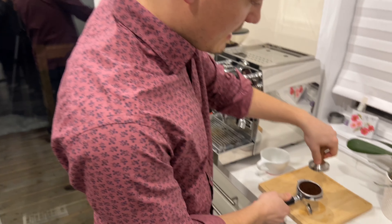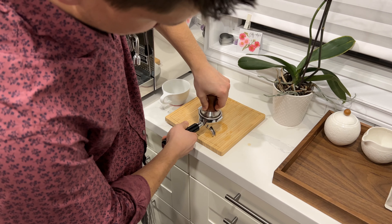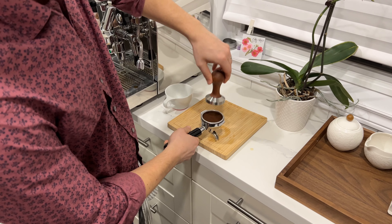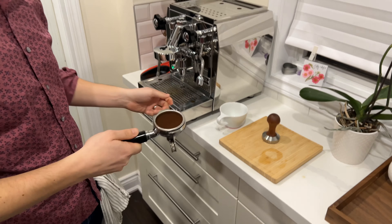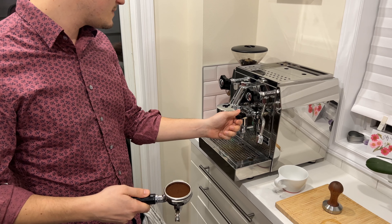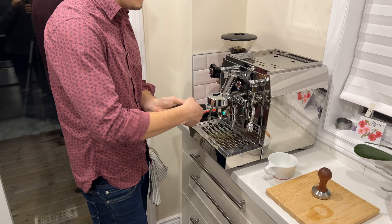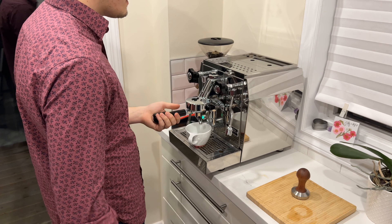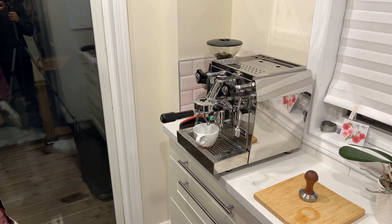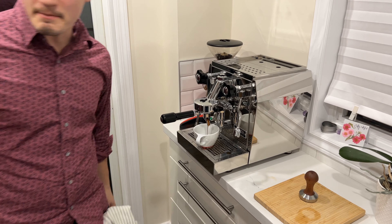That should be good. I'm going to try to give it another lovely little tamp. Look at that. Turn the water a little bit. Okay, that's good. That's much better. So while that's running, I'm going to go get the milk.